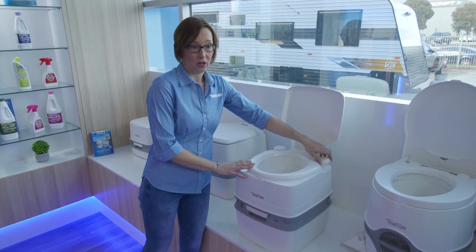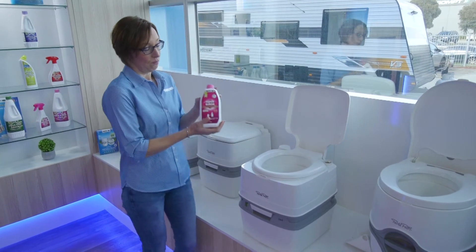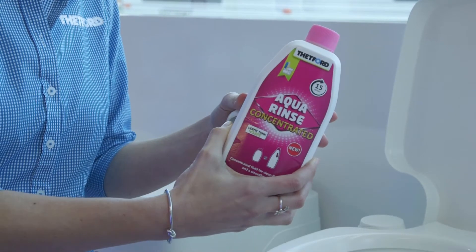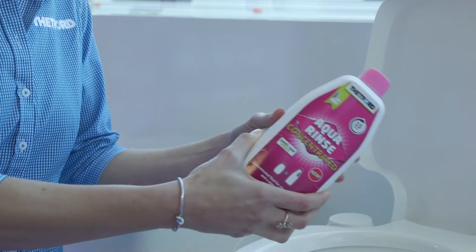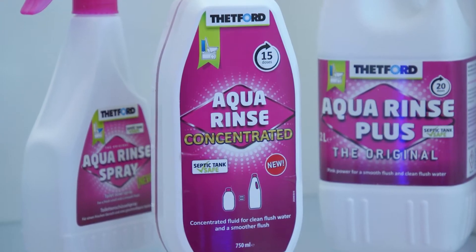In the top we've got a flush water tank that you fill up with water. You make sure to pour in the aqua rinse — it will give a protective layer to the plastic which makes the waste go down nice and smoothly, and it has a nice fragrance to it as well.